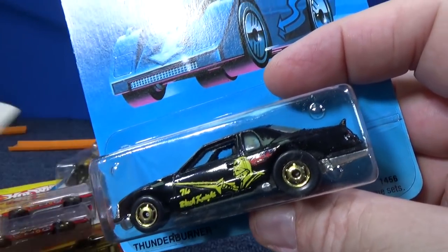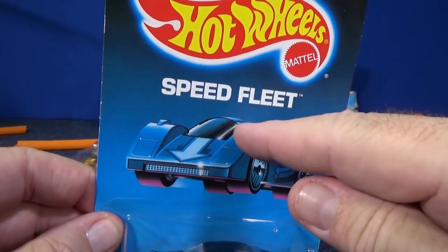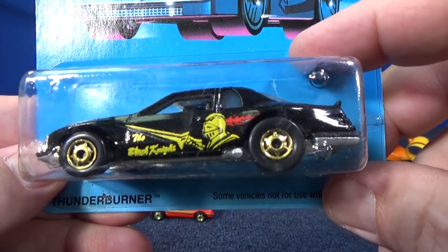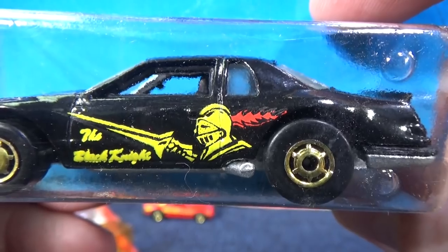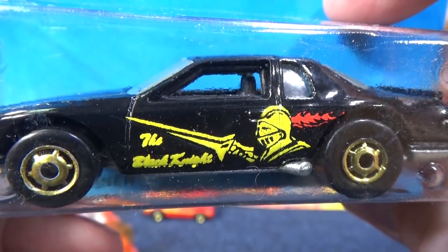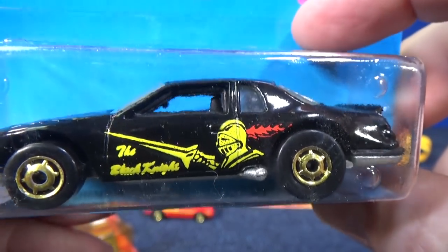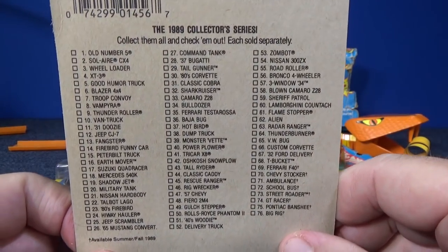I love this car right here — Speed Fleet. I don't know; it says Hot Ones, like the other packages were Hot Ones. These look like they have Hot Ones wheels, but they're not called Hot Ones. Whenever I see this car I always think about that pinball game called the Black Knight — and that's the name of this car, the Black Knight. The tampo is not that great. Look at all those cars you can collect in 1989.